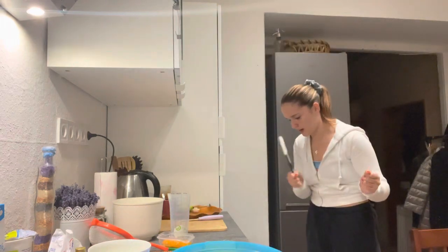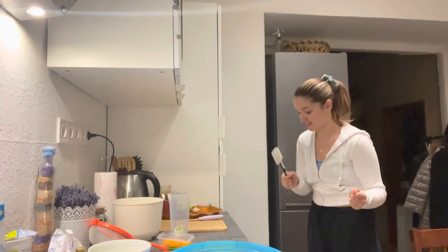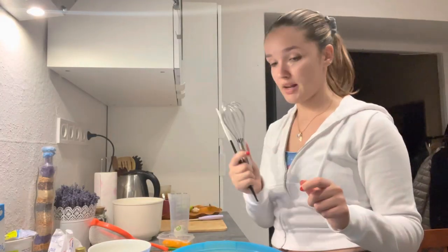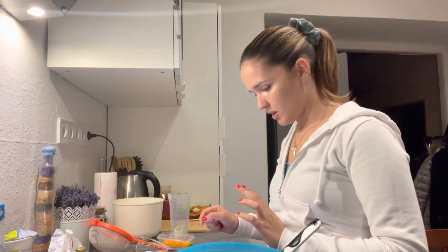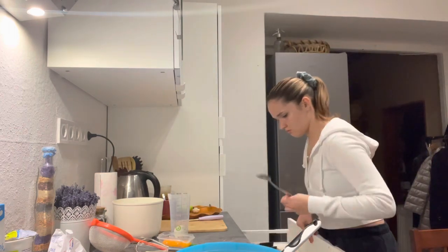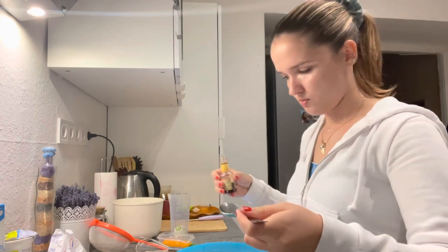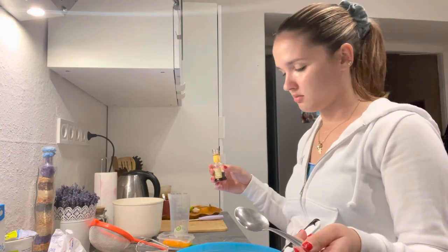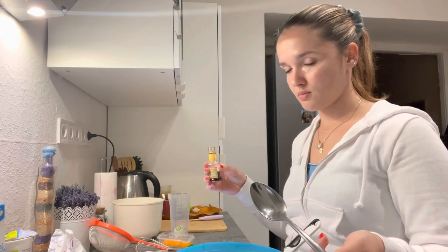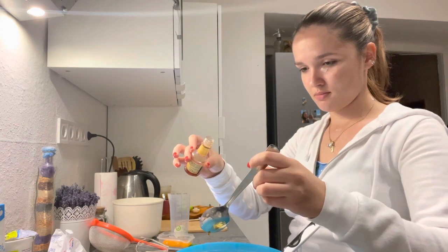Okay I messed up. I found a spatula but I can't find the whisk — it's going downhill so fast. Okay, I found the whisk, I was being dramatic, it was right in front of me. So one and a quarter tablespoon of vanilla... what's a tablespoon? Okay so this is the part where I put too much vanilla in it.